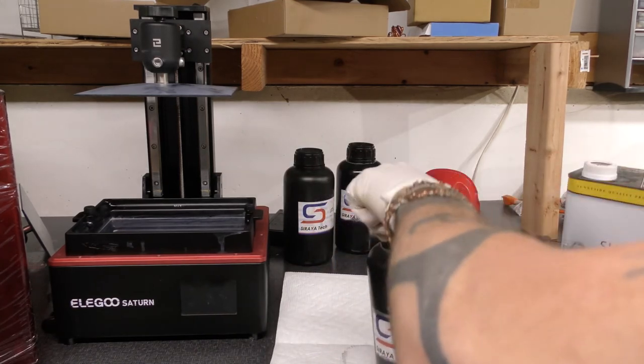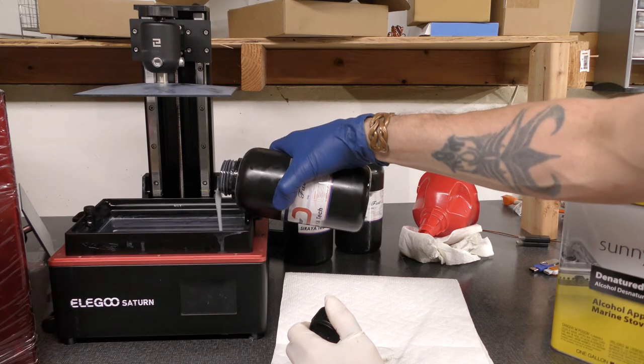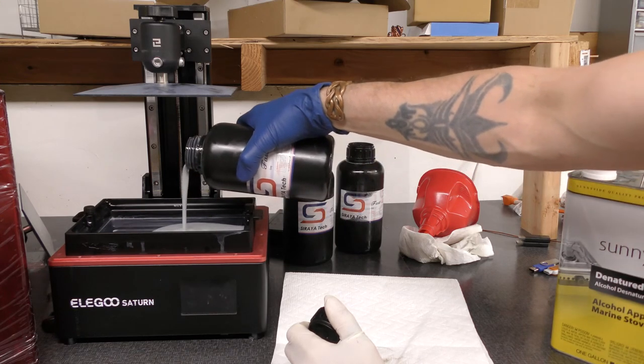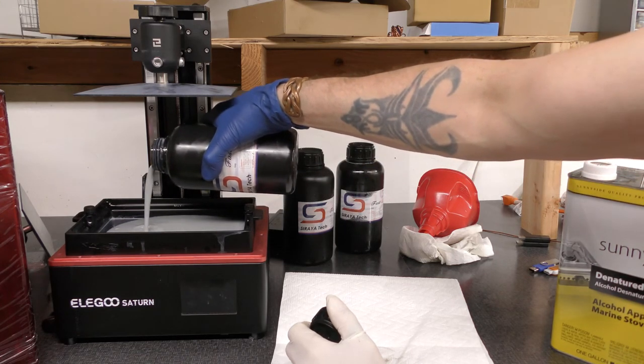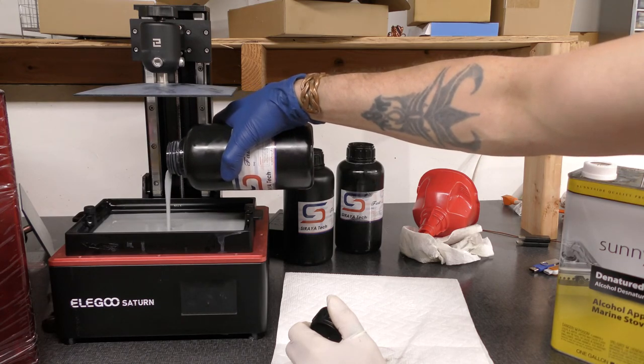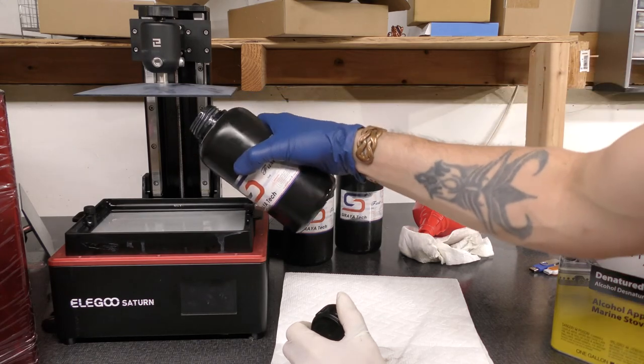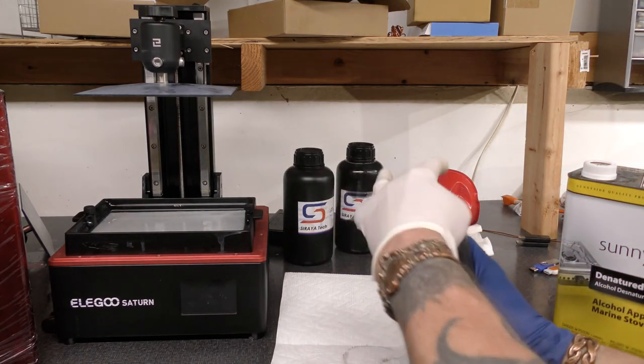Unless you're storing it for a very long time, you don't need to do much more. If you are going to store it for a long time, I would do a once-over on the tray and clean it one more time. But for me I just needed to shake it up and put it back in so I can reprint.